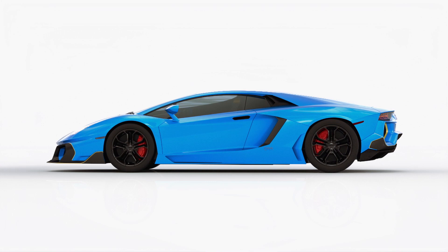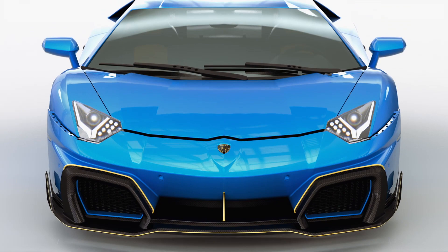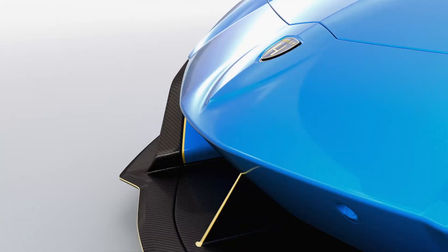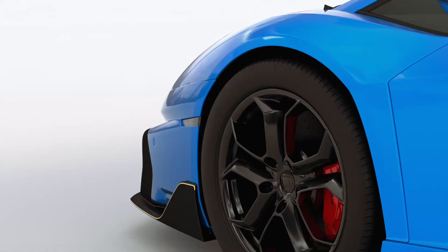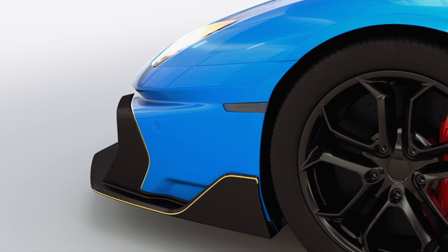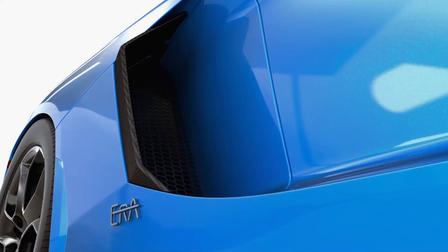When designing new bumpers for a car, you must respect its pre-existing DNA, while at the same time trying to imagine a clean sheet of paper. We love this car and we've taken our time to find the perfect blend. We've also been fortunate enough to work on a car that really needs no introduction.